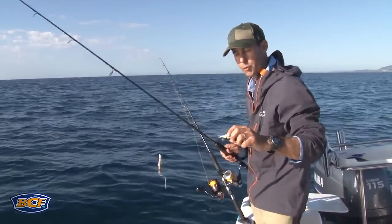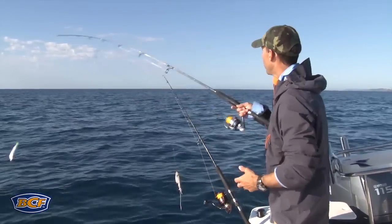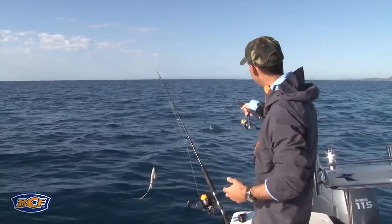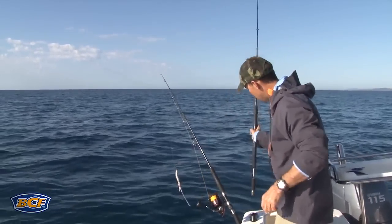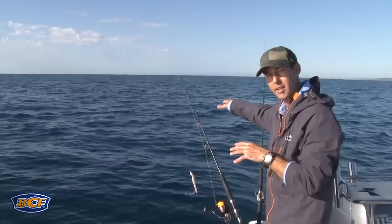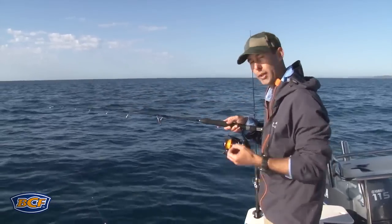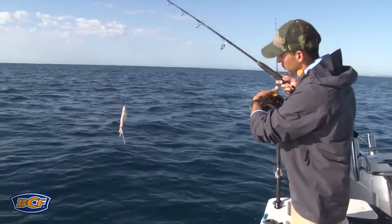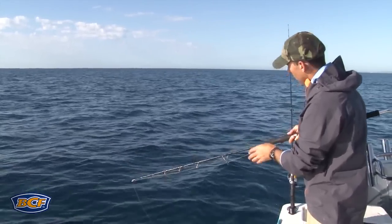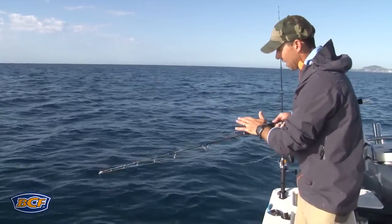First, my lightly weighted rig — with a lumo bead that matches that glow in the water, a sneaky little trick. That goes out the back of the boat with the bail arm undone, and I'll let it gradually drift away. I'll stop it when I think that bait is in the mid to lower part of the water column. Now this is the heavier rig — slightly heavier sinker, paternoster rig, squid on top, pilchard on the bottom. While that's doing its work out in the burley trail, very lightly weighted.